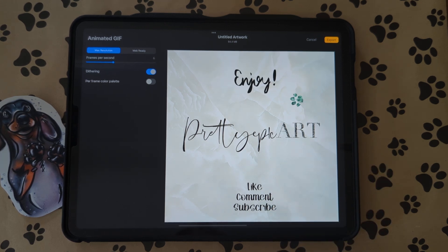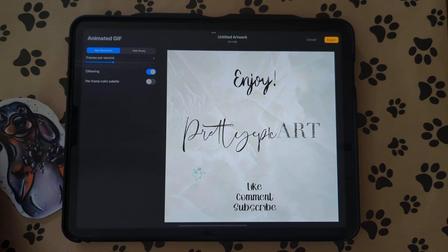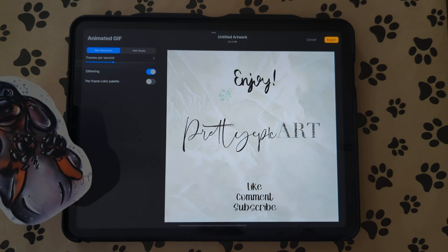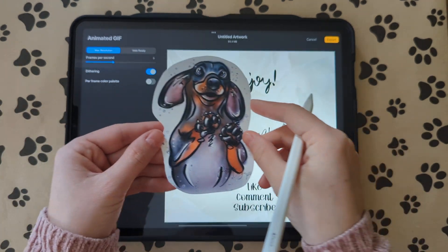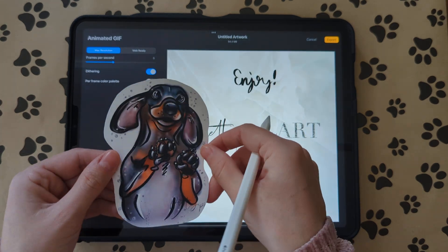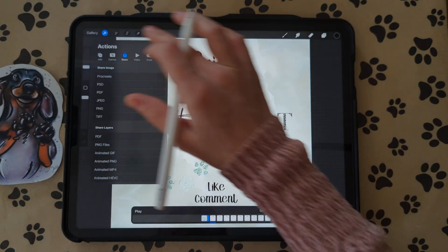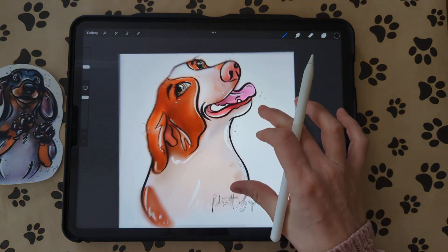I'm going to show you how to make Disneyfied cartoon pet portraits. I haven't found any tutorials on it and I don't usually do cartoony pet portraits, but I decided to this weekend and they came out really cute. They're pretty easy. Here's one of my dog Luna that I did — I printed it and cut it out, like a sticker. And here's one of my dog Wormy that I did in the same style.